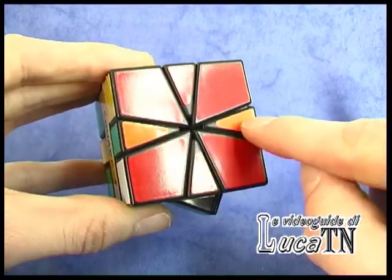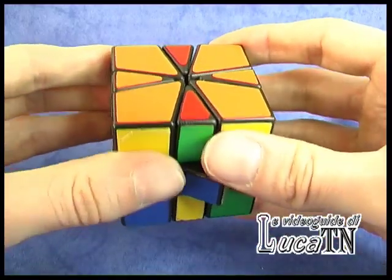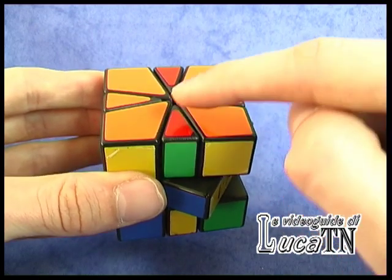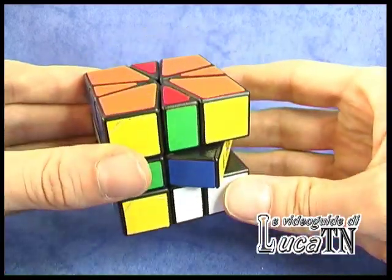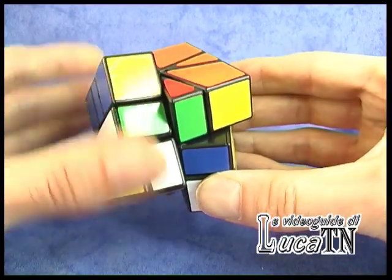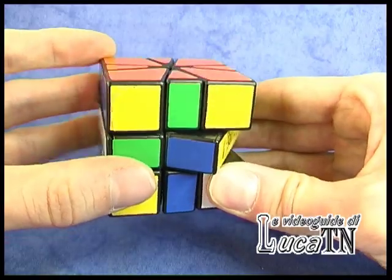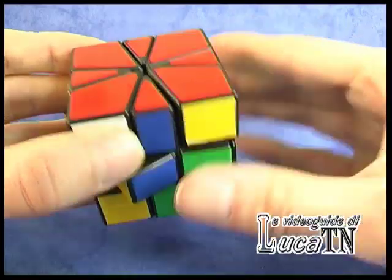Now we have 180 degrees on one side and 180 degrees on the other side. Put the edge so that we have one edge facing us, the other on the back side, and the same on the bottom. Now we have to do 30 degrees on the bottom, invert, 30 degrees up, 30 degrees down, invert. Now we have all the orange on one side and all the reds on the other side.